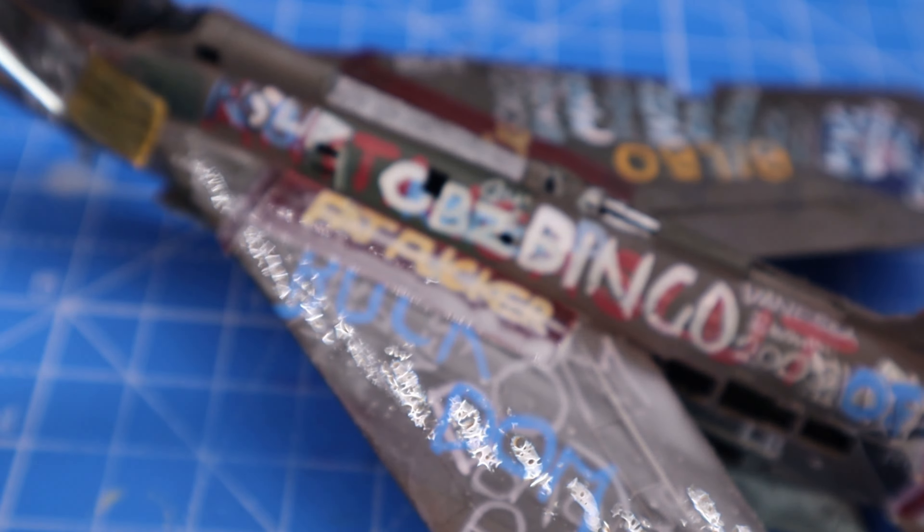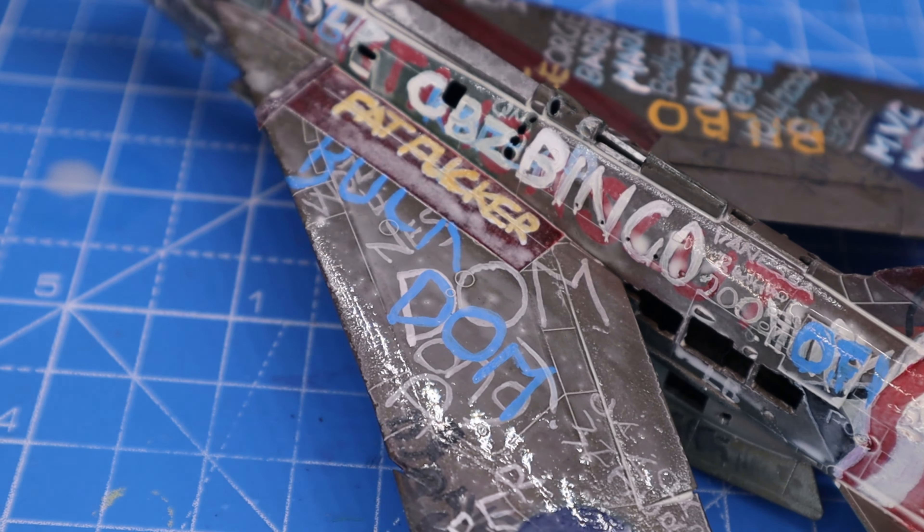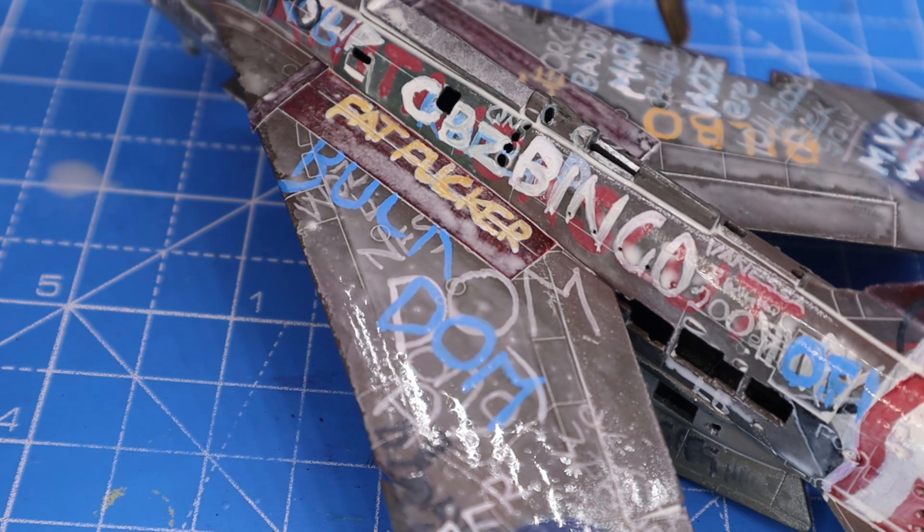Once all the graffiti was on, I once again gave it a filtered wash using very watered-down acrylic paint, just to fade it a little more and give it that weathered, out-in-the-rain look.